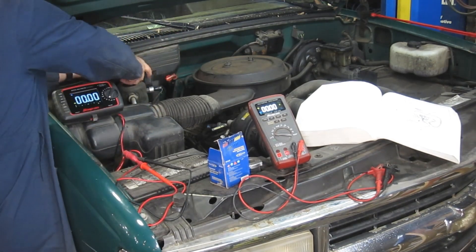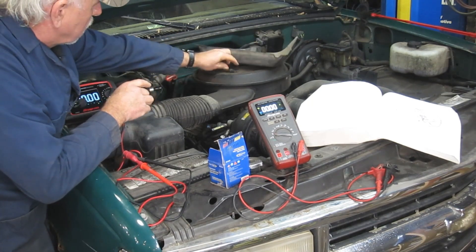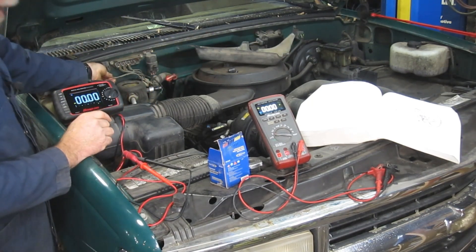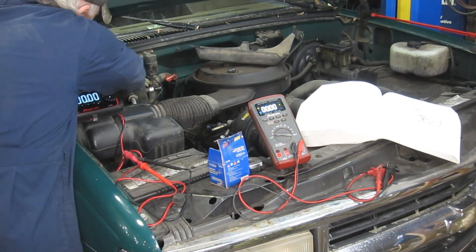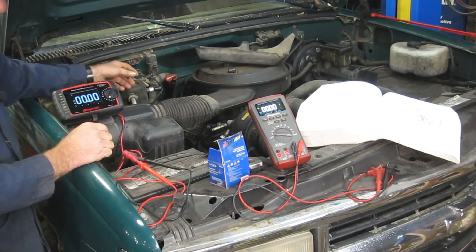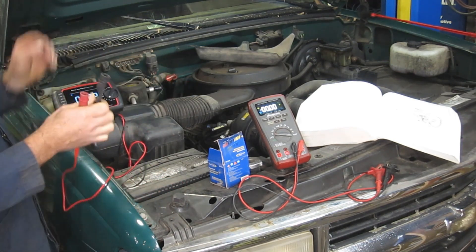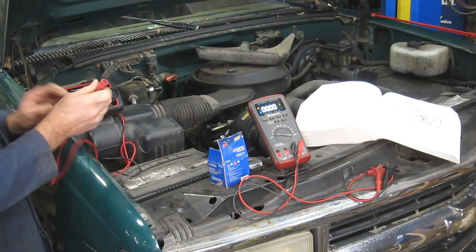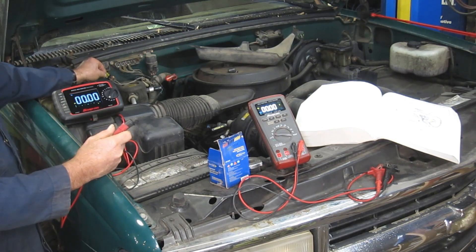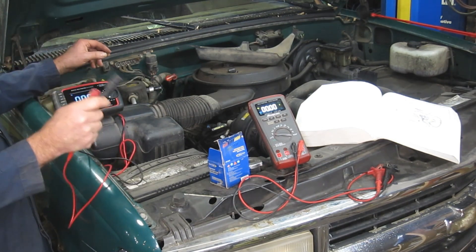The fuse is located behind this cover, and it's easy to access. There's our fuse. So what we're going to do is take advantage of having two Snap-on meters here. This particular meter we're going to use for our voltage drop check at the fuse, and the other one we're going to use to look at what our static voltage is at our battery.